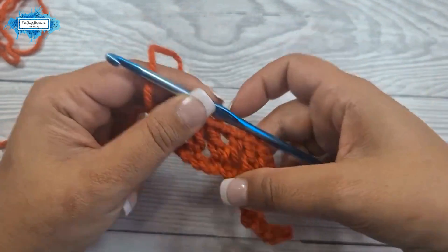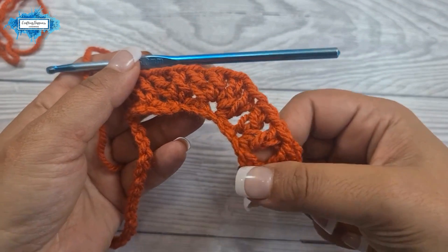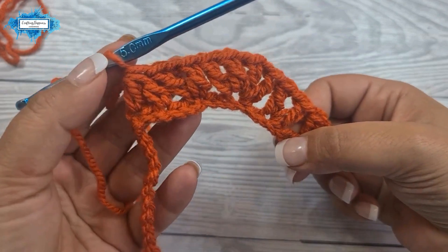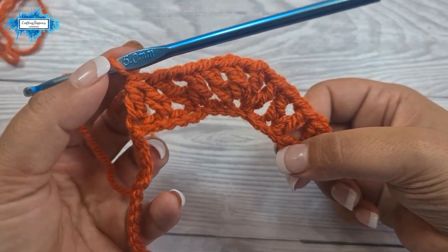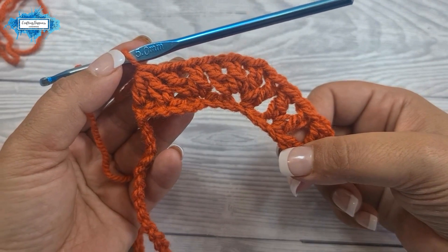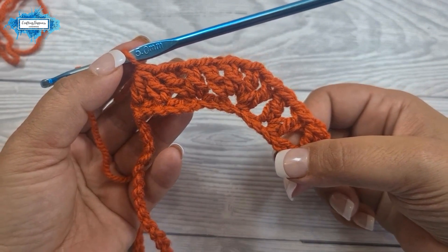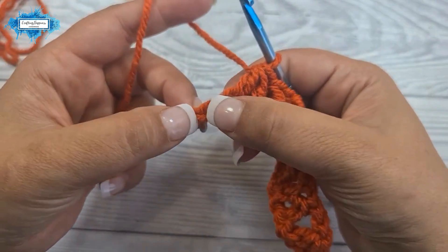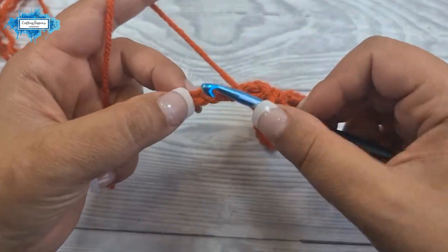This is the repeat section — from where we start skipping stitches all the way to the upside-down v stitch. Now you repeat this all the way to the end of the row. Let's do it again: skip two, into the third make a v stitch.